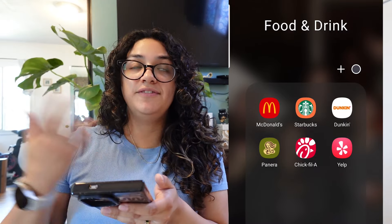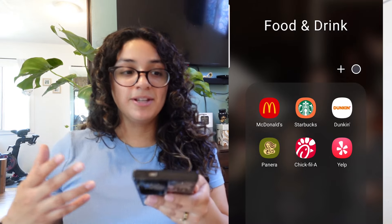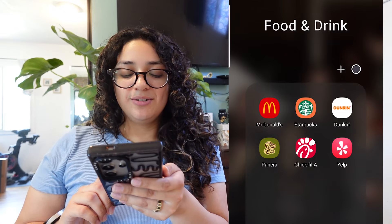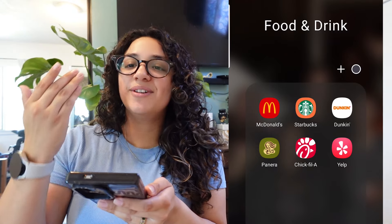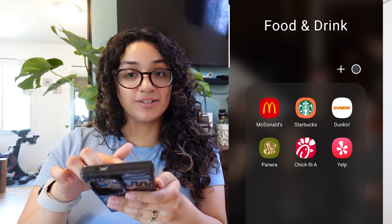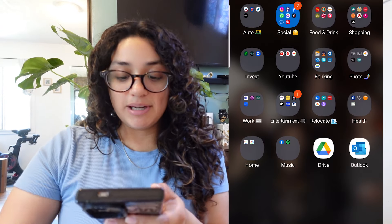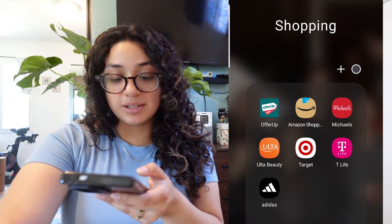My food and drink folder has my McDonald's app, Starbucks, Dunkin', Panera, Chick-fil-A, and Yelp. I finally just downloaded Yelp because there were so many times I couldn't leave a review without the app. I actually do use the Panera one and the McDonald's one a lot and Starbucks. Dunkin' I don't go to that often, and I never really use the Chick-fil-A app.